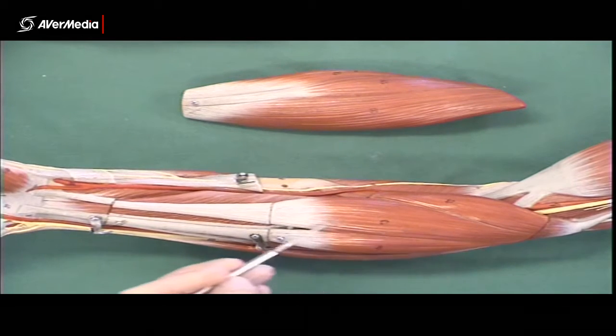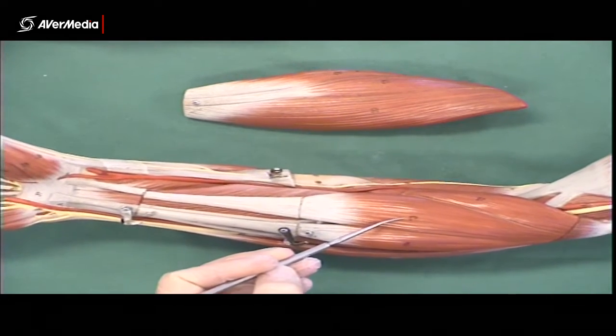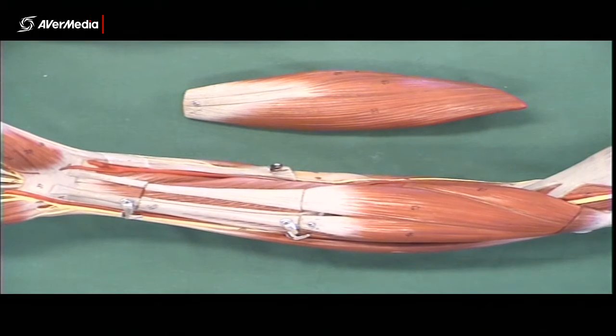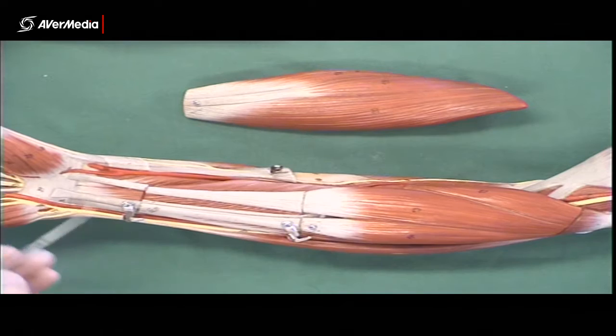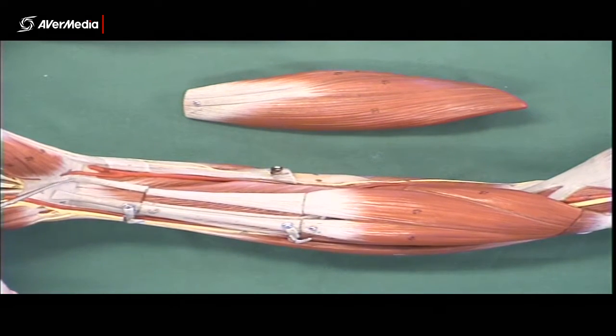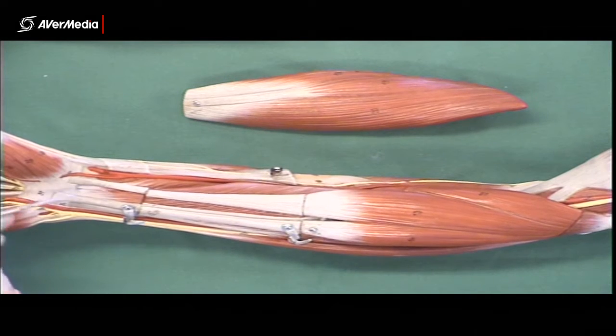Next we should hit flexor carpi radialis, which is a larger muscle. It has a long tendon that attaches down here onto the metacarpals and is just lateral of the midline of the forearm.